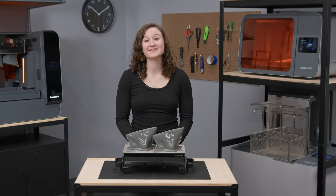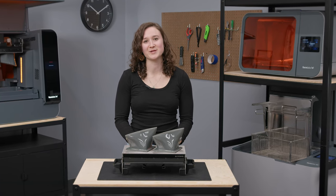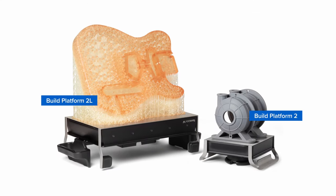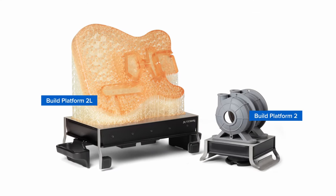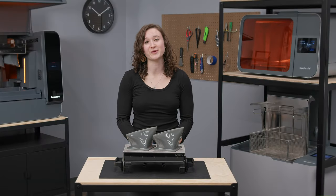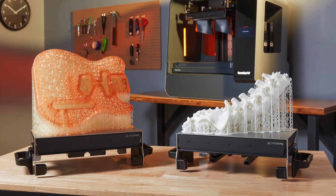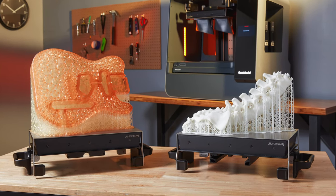Hi there, my name is Shayna, and today I'll be walking you through the part release workflow and recommended best practices when using Formlabs Build Platform 2L, our large format build platform with quick release technology for instant removal of parts without tools. Build Platform 2L is compatible with both our large format 3D printers, Form 3L and 3BL, as well as with most Formlabs resins and is certified biocompatible.